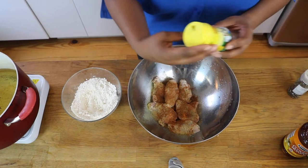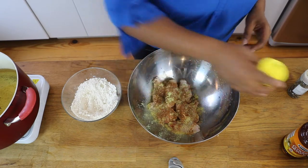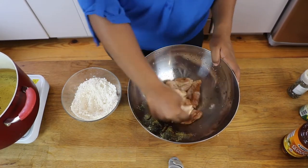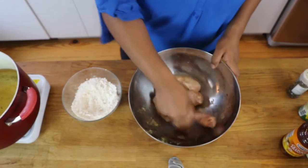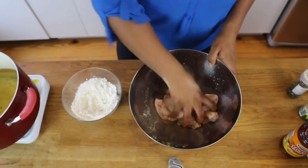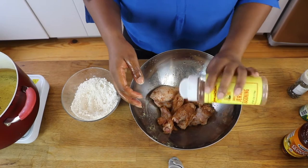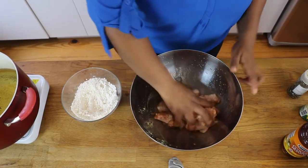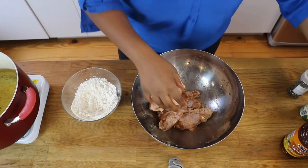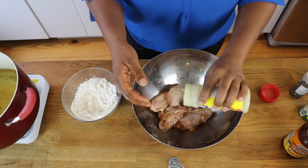Then I'm gonna use a little bit of the Maggie — just a little bit. I like it, it adds a good kick. Mix that up. How do I know if I'm adding enough seasoning? If my chicken don't look white, it's seasoned enough — if my chicken looks white, it's not seasoned enough, that's how I know. You know how Jamaicans are. Some people season their flour too, but I don't understand people that season their flour but not their chicken.